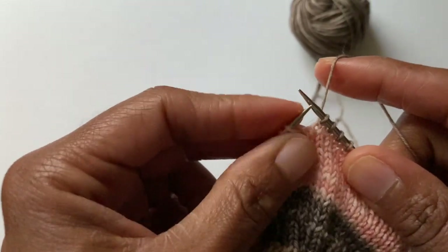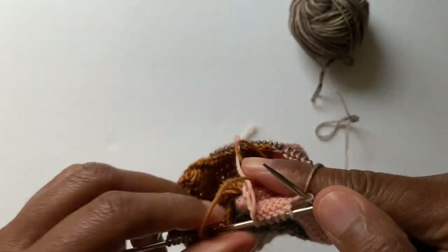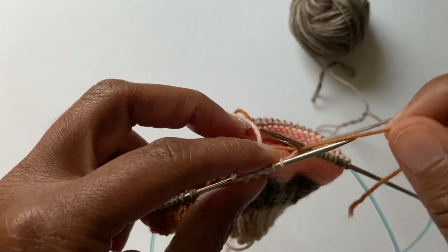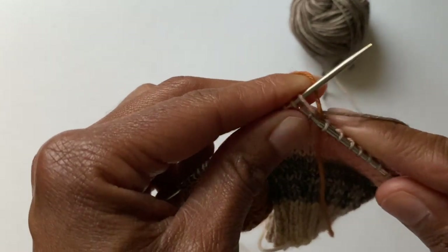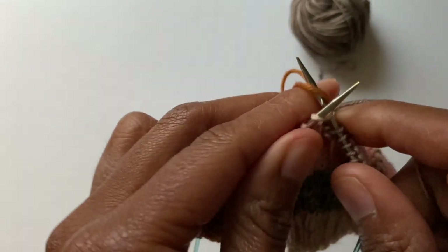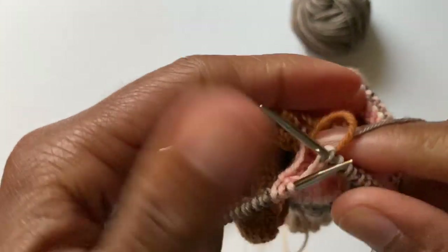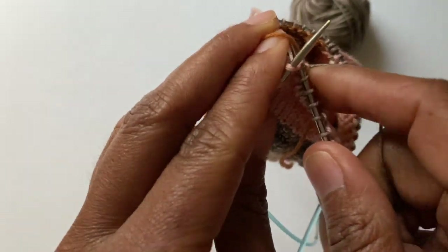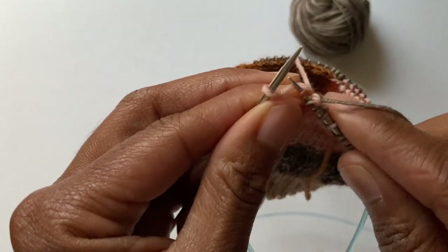I'm going to go back about five or six stitches before the end of the instep. I'm going to find this color and start weaving that in — put it in between the two stitches, the same way we did in part one — and start weaving that in. So this is going to go over, and then under. Over and then under, and this is all going to tighten back up the same way.